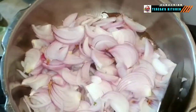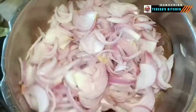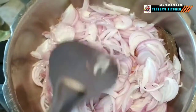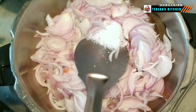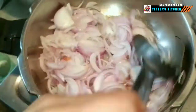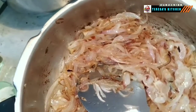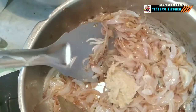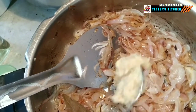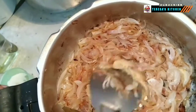Add thinly sliced onions and three-fourths of a teaspoon of salt. While the onions are cooking through, put the eggs into a large saucepan, cover generously with water, and bring to the boil. When the water comes to a boil, turn the heat down to a simmer and cook for about 6 minutes for well-set hard-boiled eggs. Now our onions are half fried — add 2 teaspoons of ginger garlic paste and fry nicely.